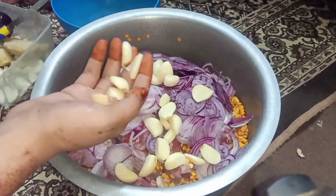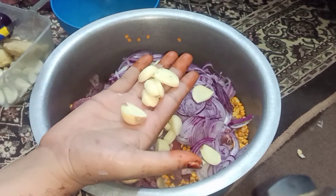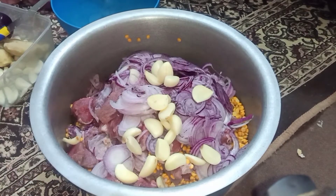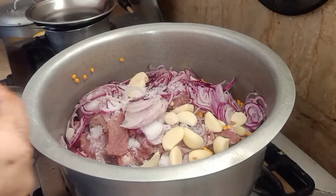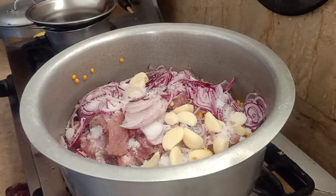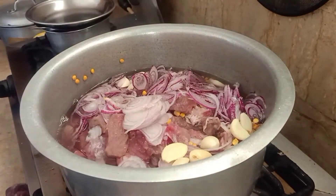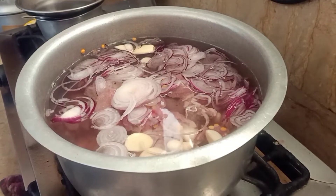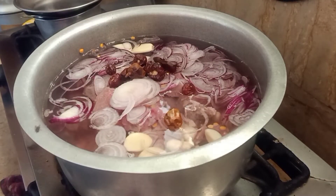We will add 2 potha. If you want to add some more, you can. We will add water.